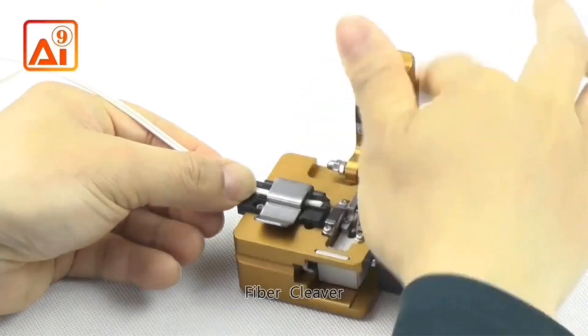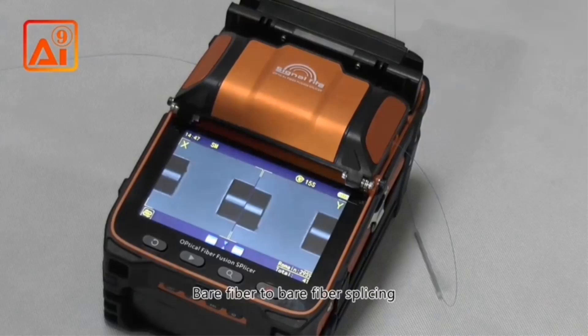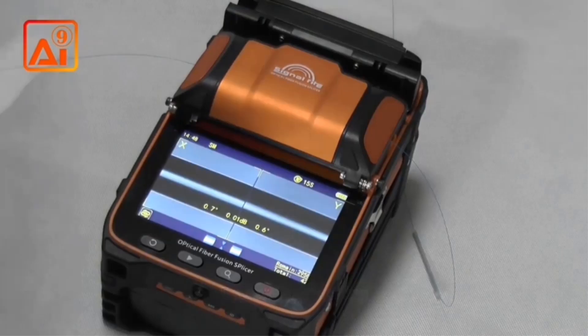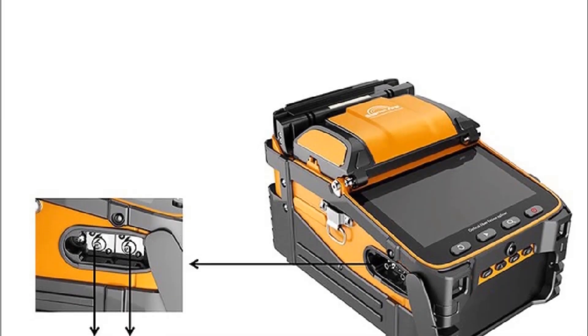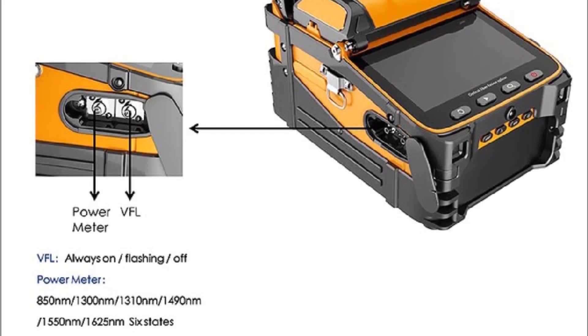Additionally, it is equipped with a 3-in-1 fiber bracket for various fiber types and offers language options including English, French, Russian, Portuguese, Spanish, Italian, Polish, Thai, and Arabic. The AI-9 is also designed to be waterproof, dustproof, and shockproof for added product protection.